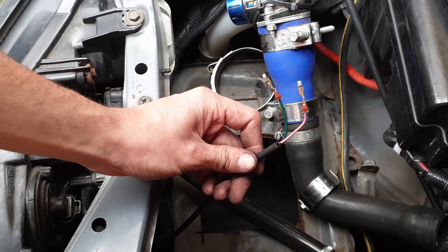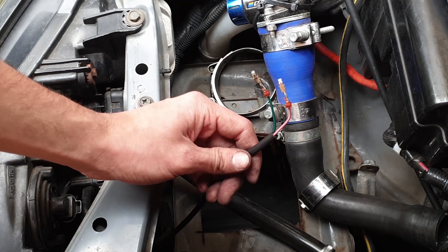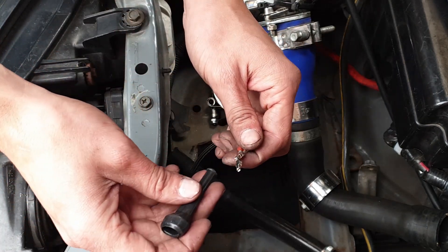Whatever you do, don't do what I've just done and forget to put the rubber boot over the top of this - otherwise you'll spend at least 20 minutes trying to de-pin the connector.